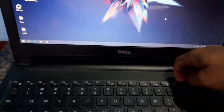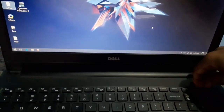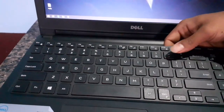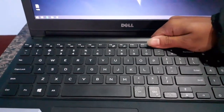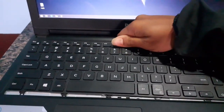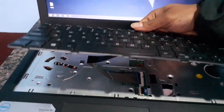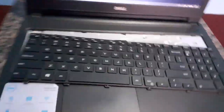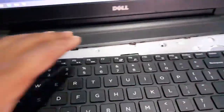After that, you have to gently pull at the sides of the keyboard. You can see it — pull it up. The keyboard comes out now.